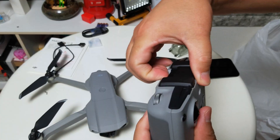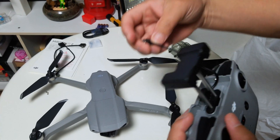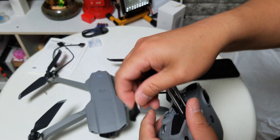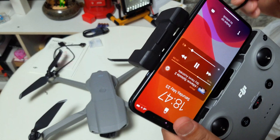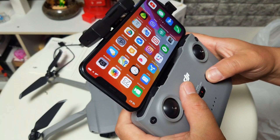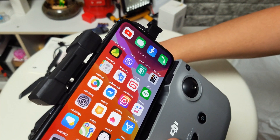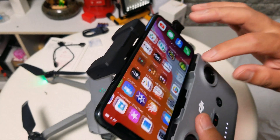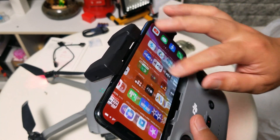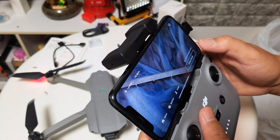So we have to pull this out, and since the cable is for iPhone, let's use the iPhone. Connect it, try to put it on, and put on the drone. Let's open the Fly app. This is the sound — now let's connect to the aircraft.